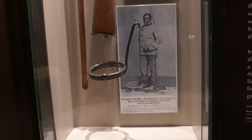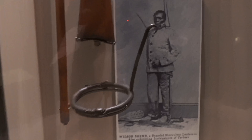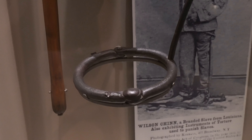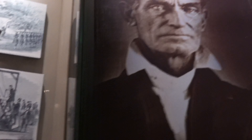Here we're looking at the slave collar. Wow. And they're talking about where they hung John Brown over here.